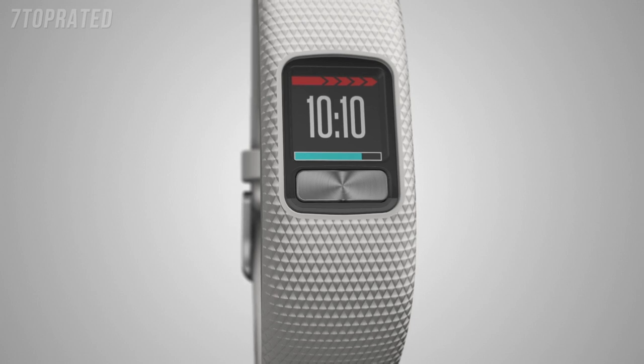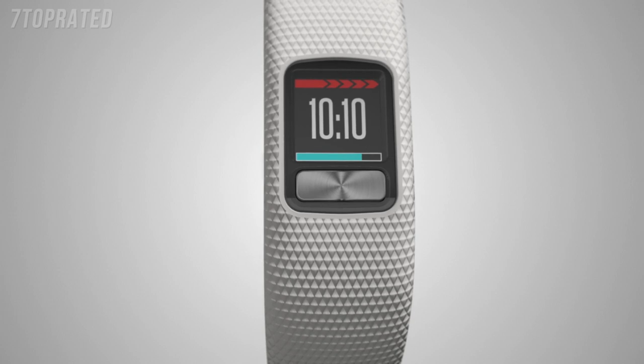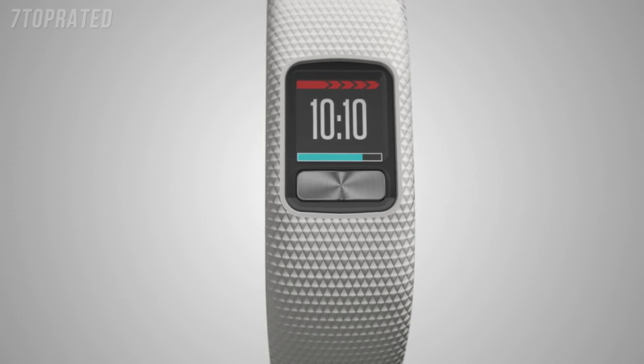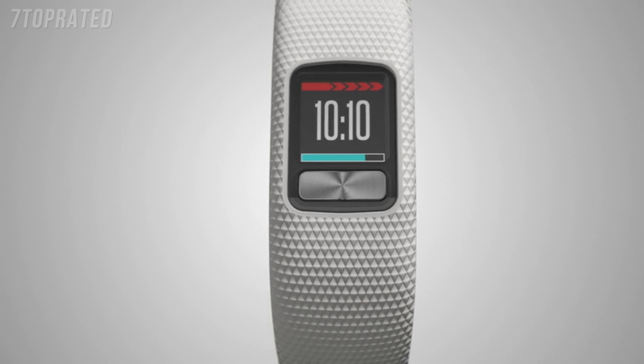This is the home screen. If you've been sitting still for a while, you'll see a colored bar on the top of the screen called the Move Bar. It will continue to fill up the longer you've been inactive, and you'll hear an alert reminding you that it's time to move.